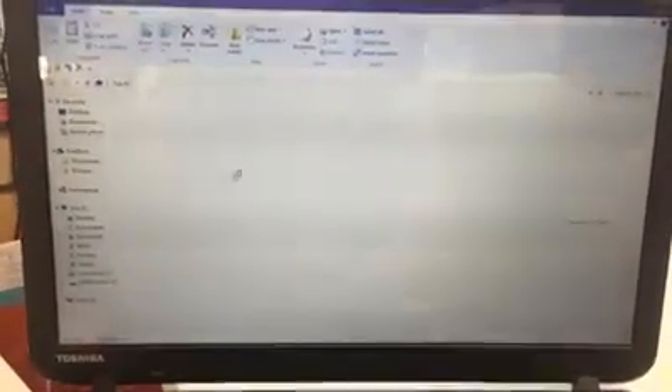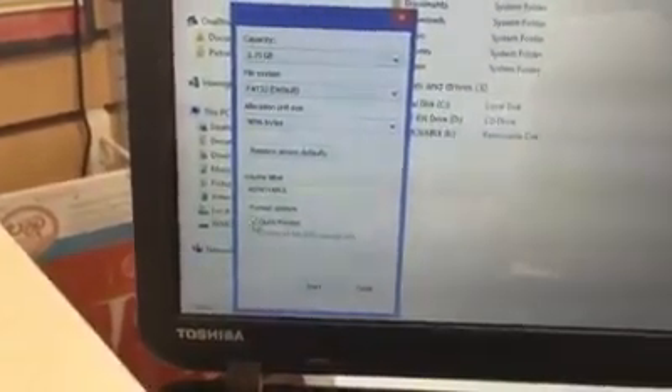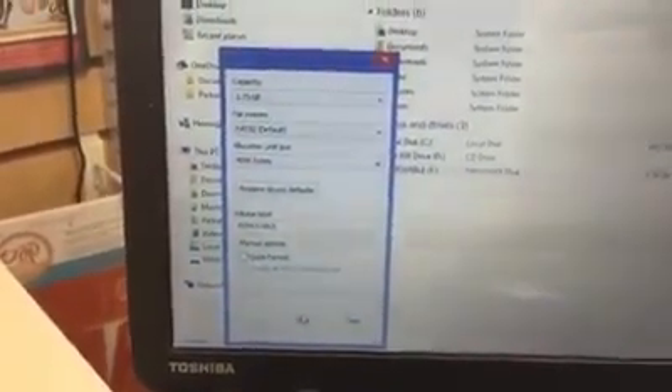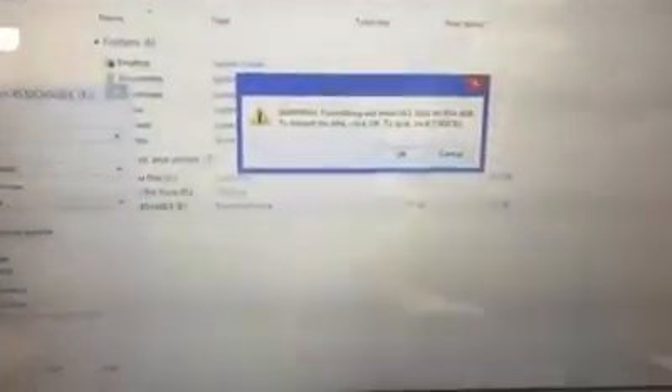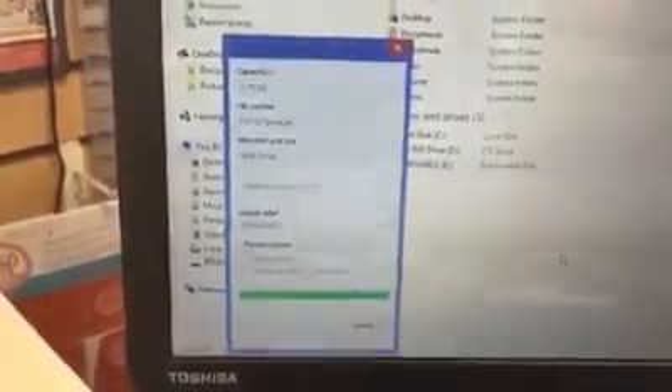Insert the USB stick into your computer and navigate to 'This PC' or 'My Computer.' You'll see your removable drive — just single right-click on it, pick Format. To be safe, uncheck Quick Format and do a full format instead. Click Start. This will erase everything on the stick, so make sure nothing important is on there. Click OK and wait — the full format took about four minutes.